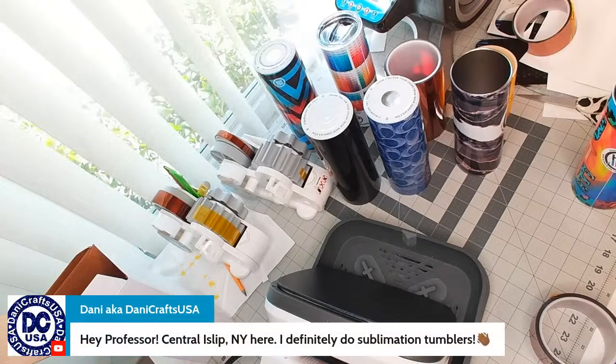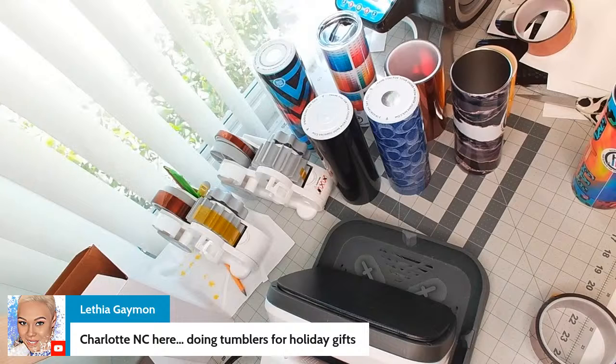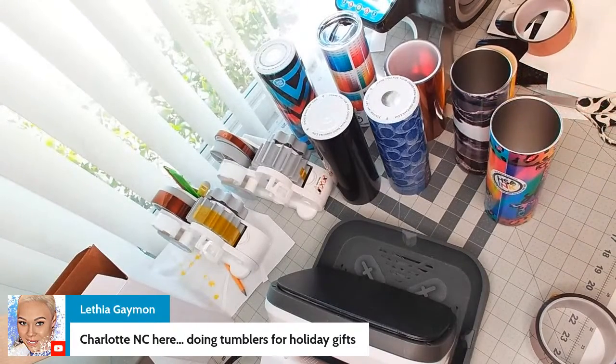Viewers are commenting that they love doing sublimation tumblers and are doing them for holiday gifts — that's a really good one. Even if you're not selling them, make it something you give as a gift. Most people got into sublimation as a hobby, not necessarily for business. I started by doing custom items for gifts — custom onesies for baby showers, for example.